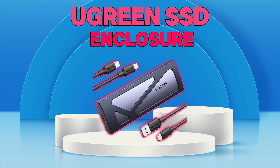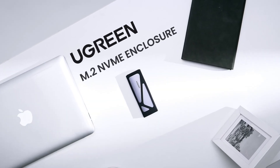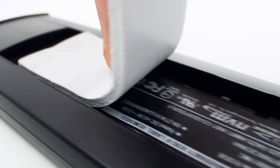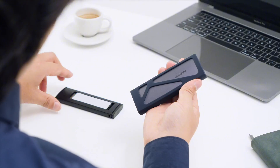Number 1: Ugreen SSD Enclosure. The Ugreen SSD Enclosure is a versatile and efficient tool for turning your M.2 NVMe SSD into a portable, high-speed storage solution. With a tool-free design, it allows for quick and easy installation, making it user-friendly for professionals and casual users alike.